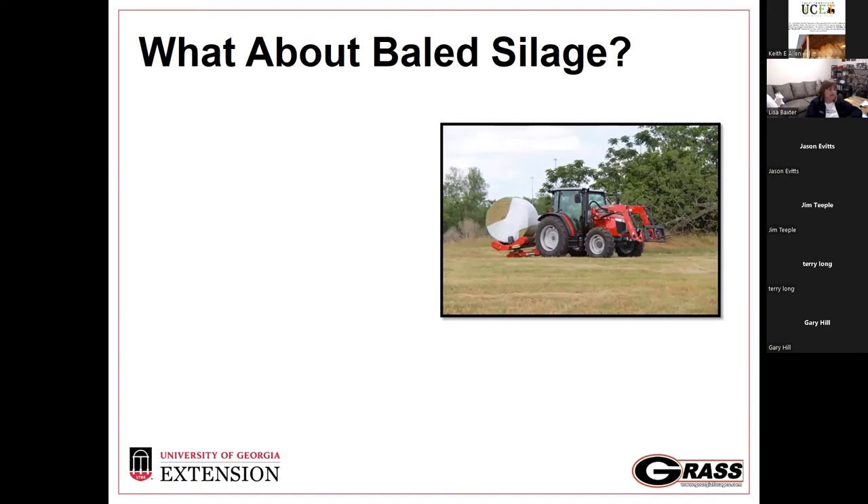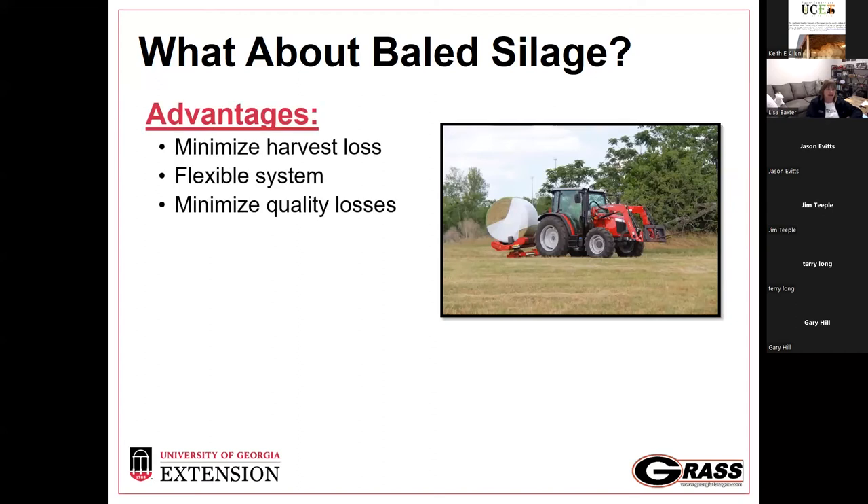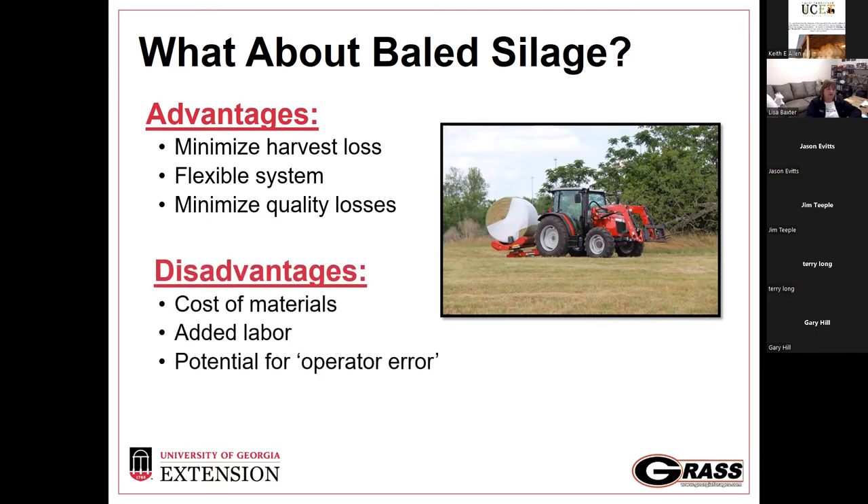Where does baleage fit in? Baleage — also called bale silage — can have a lot of advantages. We minimize harvest losses and quality losses because we can get material baled and wrapped more quickly, baling and wrapping at a higher moisture percent which helps reduce leaf loss and quality losses. It also gives us more flexibility — it's much more likely we can go 24 hours without rain rather than four days. But like everything in agriculture, it comes at a cost: significant material costs, even if you're borrowing the wrapper — the plastic is not cheap — and it adds another labor step.